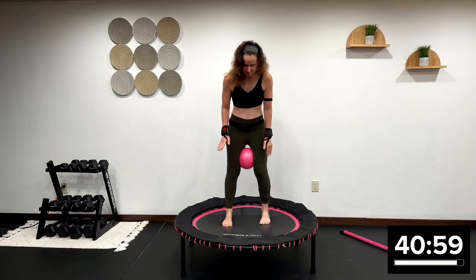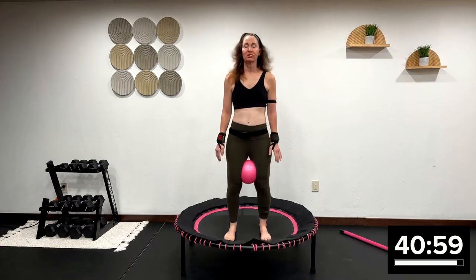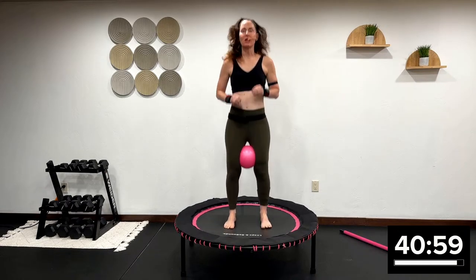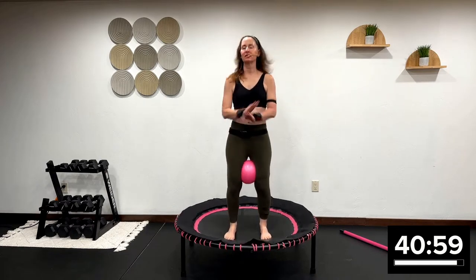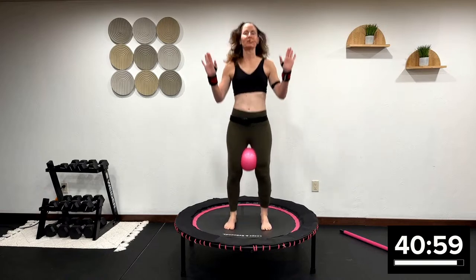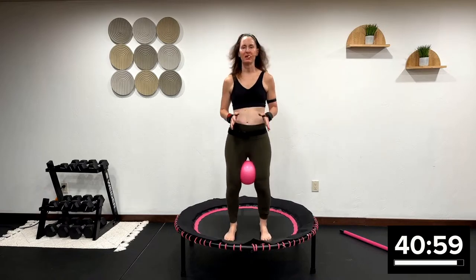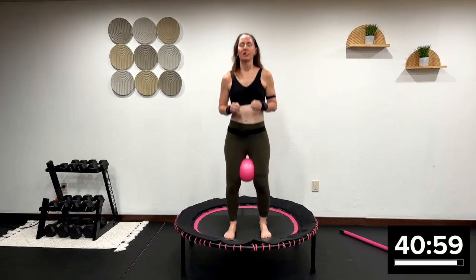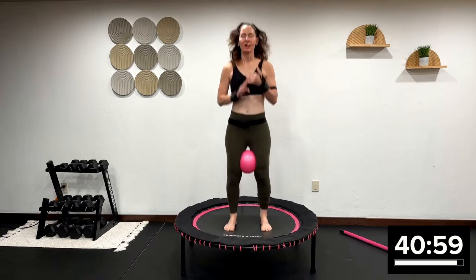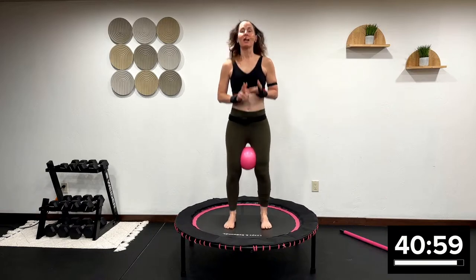We're going to start with a beautiful health bounce. Your feet are in the middle of the rebounder surface. This is closed kinetic chain. I want both feet pressing down into the mat. We have two minutes just like this. When you think of a boot camp class, you have elements of cardio, strength training, body weight, and core.